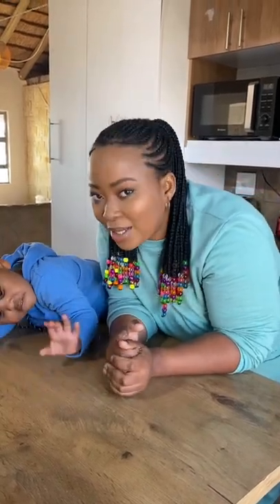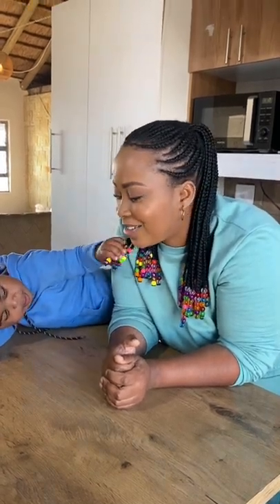Hi, welcome to my back to basics cooking series where I'll be teaching you the basics of cooking. Now I'm not a chef, but this is what works in my kitchen and I hope it helps you too.